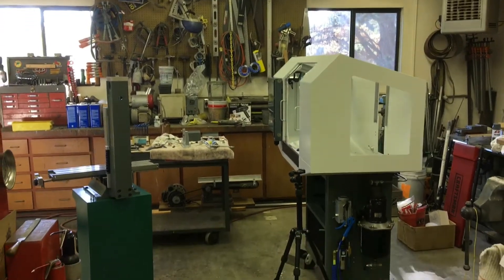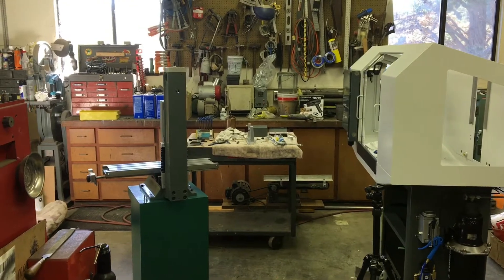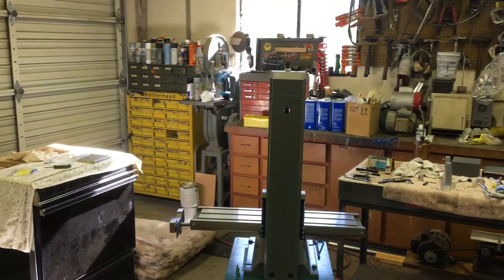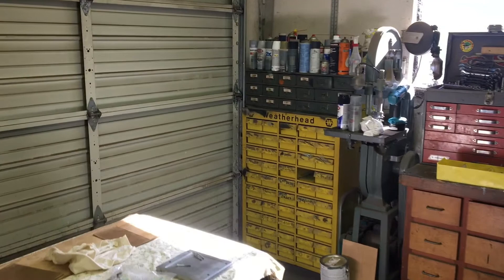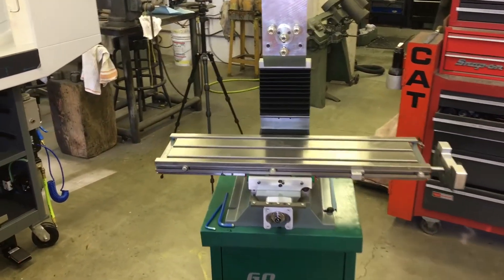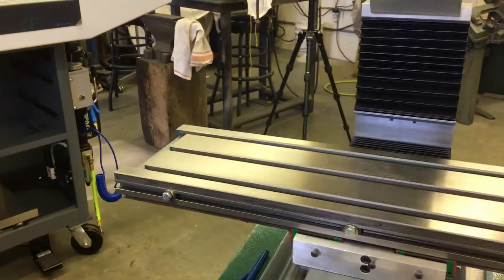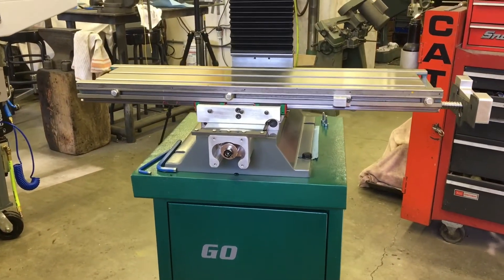Hello, happy Friday. Nick here with an N — Nick with an N — but I respond to most anything. Today was table day. Let me pop a squat on my rollie and we can chit-chat. Or I'll chit-chat — you can chit-chat too, but I'm not going to hear you.